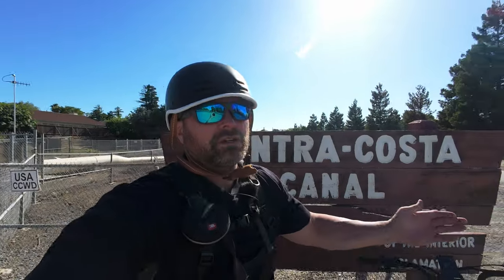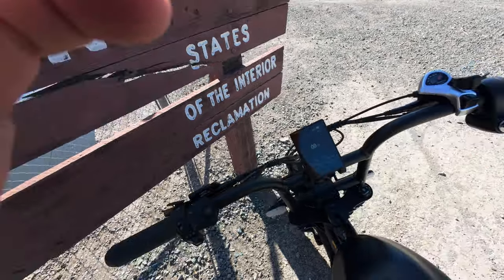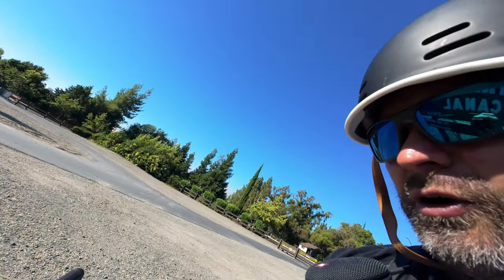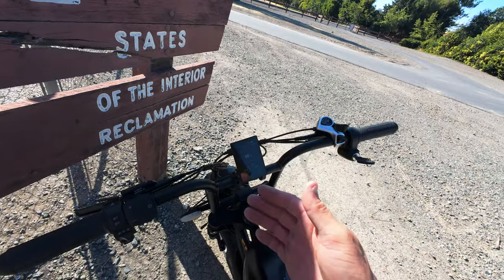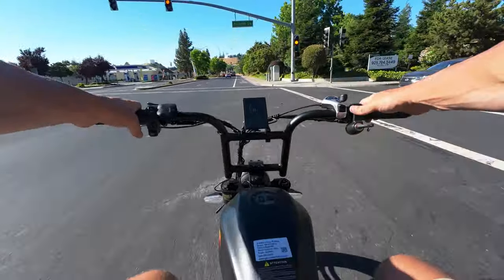We're at an important crossroads — literally and figuratively. This is typically where I head back towards my house, but we're nowhere close to dead on this battery. Showing 56% battery, 63.2 volts, and 30.2 miles so far. Range is exceeding my expectations by quite a bit. I'm going to turn the bike off and on again to see if the percentage updates — it did stick at 100% for a long time before. Very interesting: I was just at 56%, turned the bike off and back on, and now it's showing 29% and 59 volts. So who knows at this point — the Goat is just playing mind games with me.